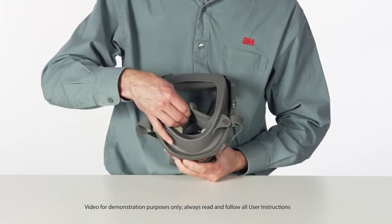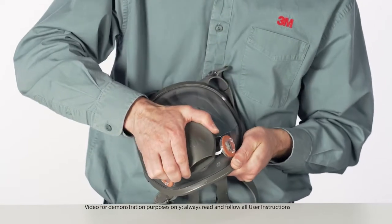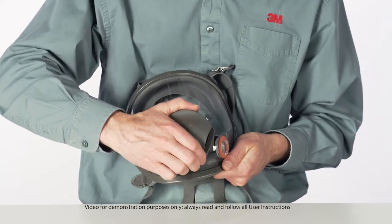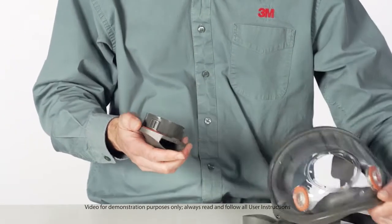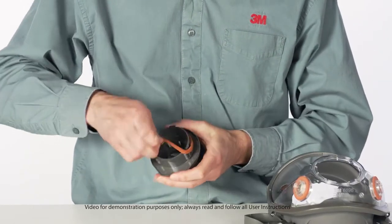Remove the nose cup assembly by pulling it away from the center adapter. Grasp the center adapter cover and twist it counterclockwise one-quarter turn to disengage it. Remove the center adapter from the lens, then remove the center adapter gasket.